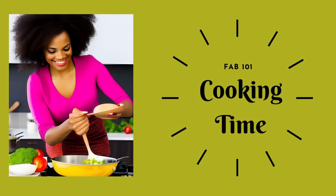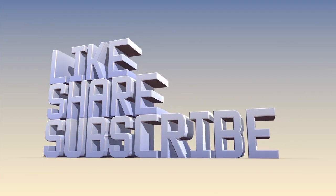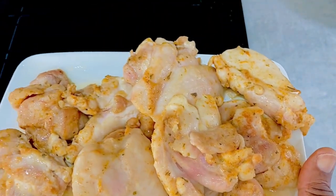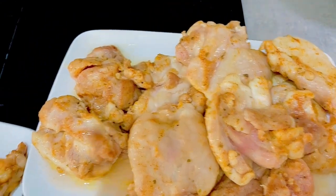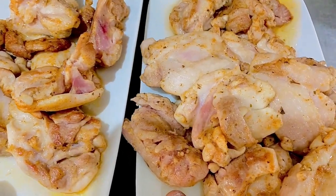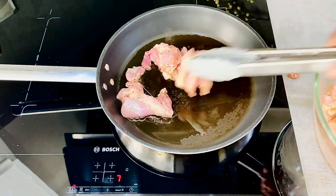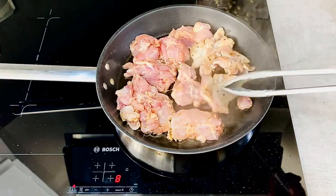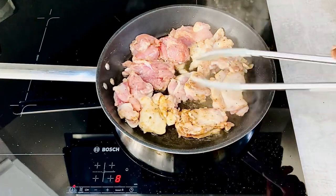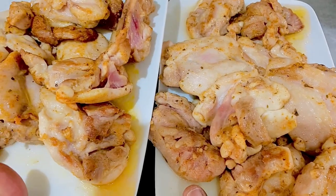Let's start the cooking. As I'm using Boneless Chicken Thighs, I'm going to start off by browning the chicken. Browning enhances the taste and also gives the chicken a nice color. To brown the chicken, I'll fry the chicken for 2 minutes on each side. This is the browned chicken — its cooking will be completed as part of the casserole.